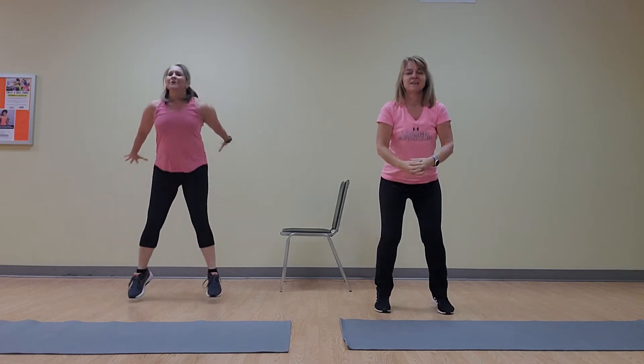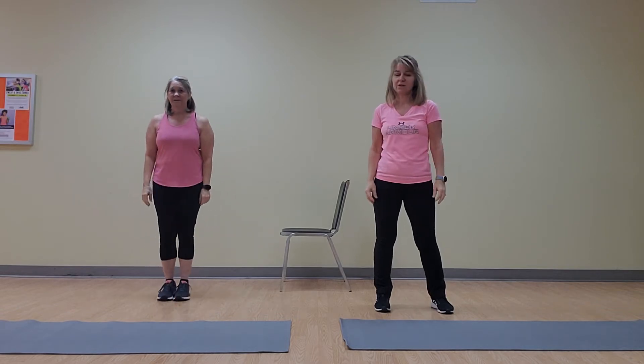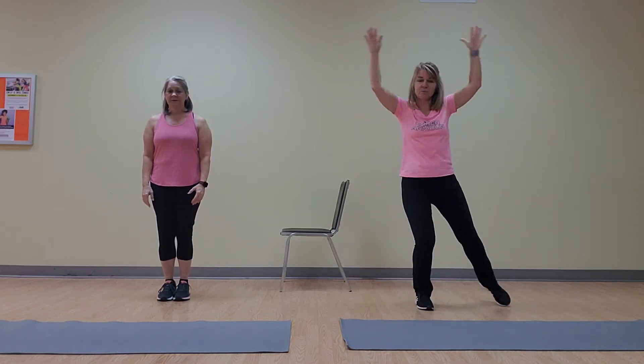Nine... and ten! Alright. Next up: jumping jacks, 30 seconds. She's going to do regular jacks. I'm going to do step-out jacks — that's your modification.